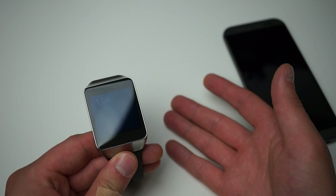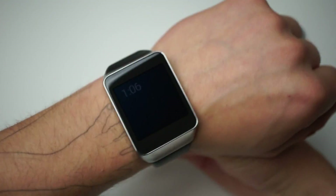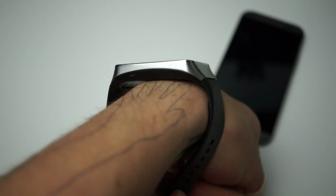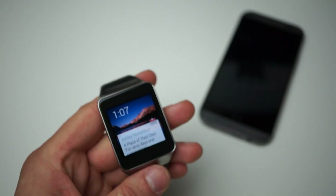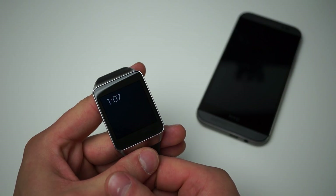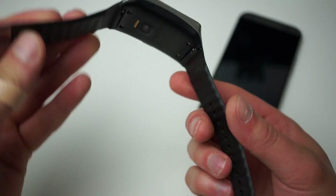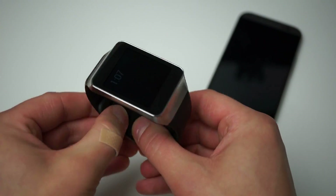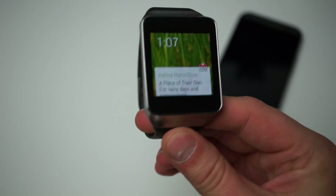It weighs 59 grams so it's pretty light — it's not that big. I've shown pictures of this on my wrist a few times and it's not that bad. People might say it's a little big, but I'm used to wearing a smartwatch — the Galaxy Gear for example — so it's not that bad for me. It comes with a 300 milliamp hour battery, so you will need to be charging it every night, at least from my experience. It comes with a rubber silicone strap that you just pin and it stays secured on your wrist.